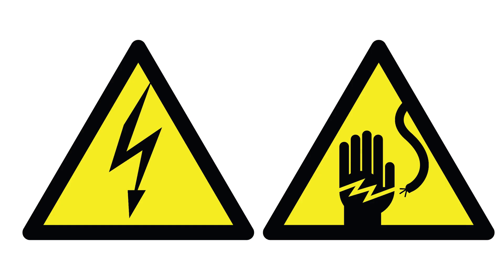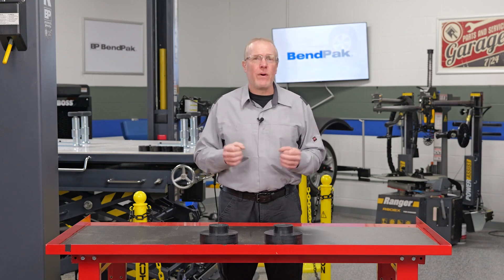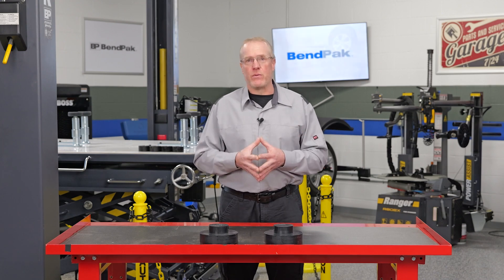These batteries can store an enormous amount of energy, often operating at voltages exceeding 800 volts. This high-voltage system introduces electrical hazards that are not present in traditional vehicles.